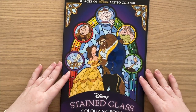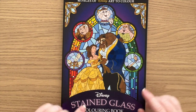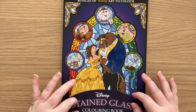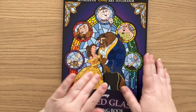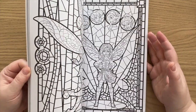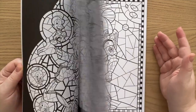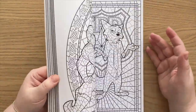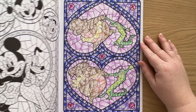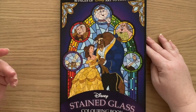Then we have another one I purchased from Kmart here in Australia — it is the Disney Stained Glass Colouring Book. It has some of the same images as Vitro but there are other different images as well. It is a smaller size book, which makes it a little less clumsy to colour. I think I did one — yes, that one there from Fantasia. But yeah, a whole range of different movies covered in this book.